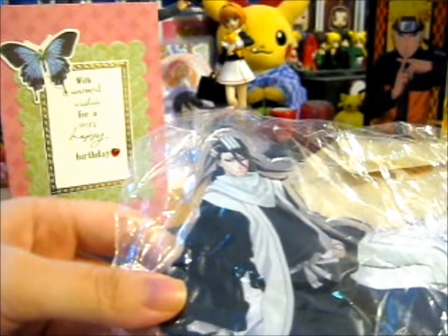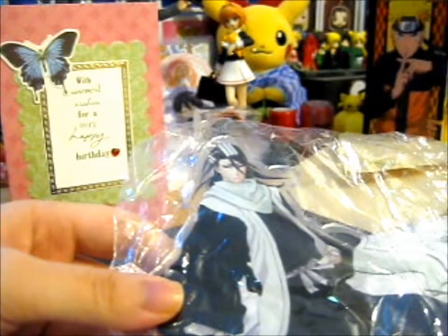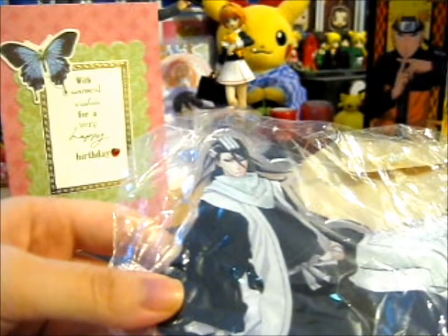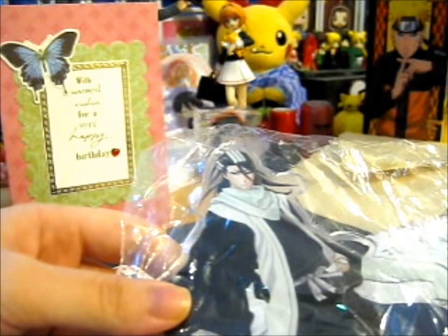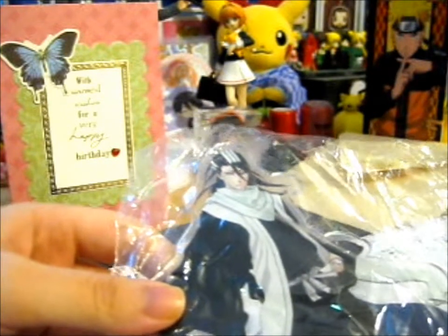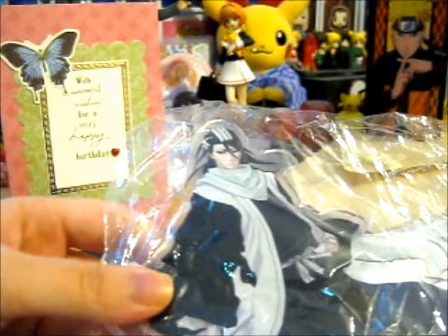And you buy it, depending on how much your mystery bag is worth. So there's three versions — a small, medium, and large. I think I got it when I got the large one. I mean, go big or go home. It's awesome.